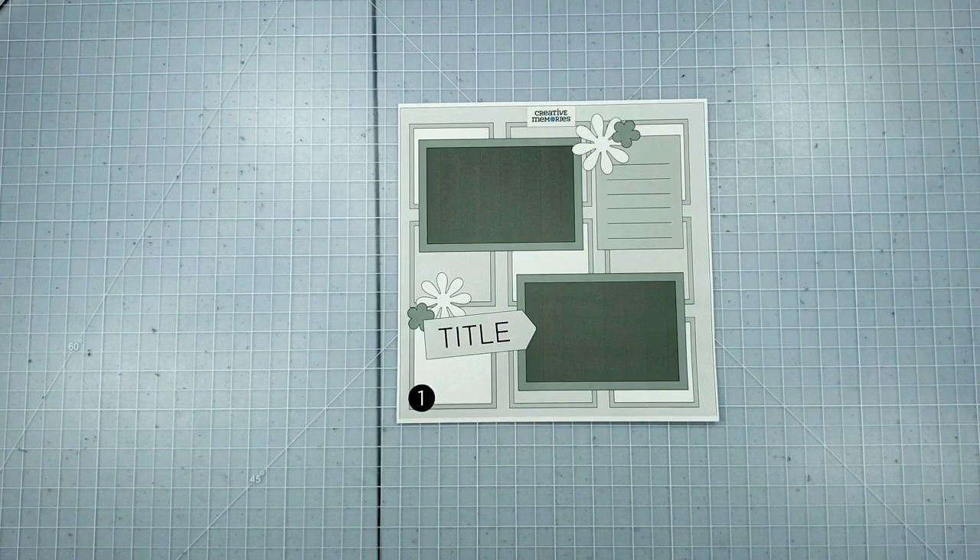Hi, this is Megan Jacks, Creative Memories Independent Advisor, and today's video is going to feature a layout assembly with Design Insights.